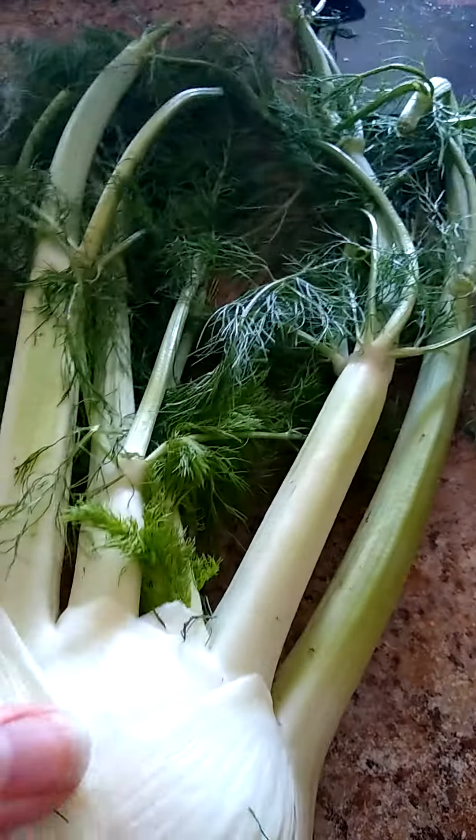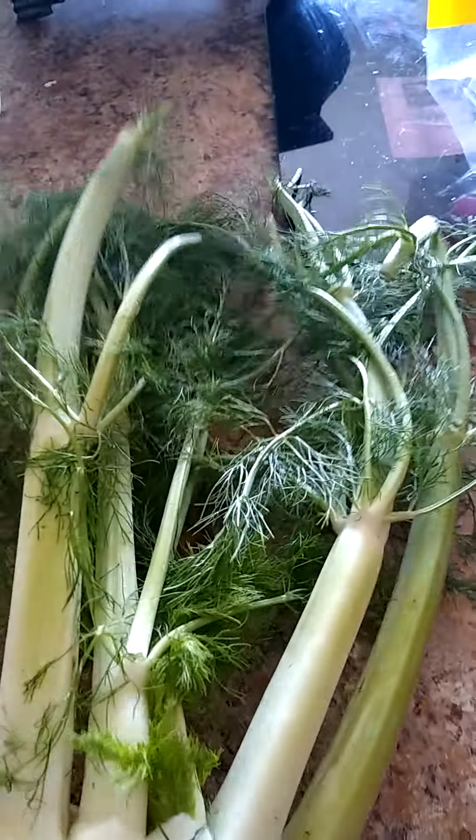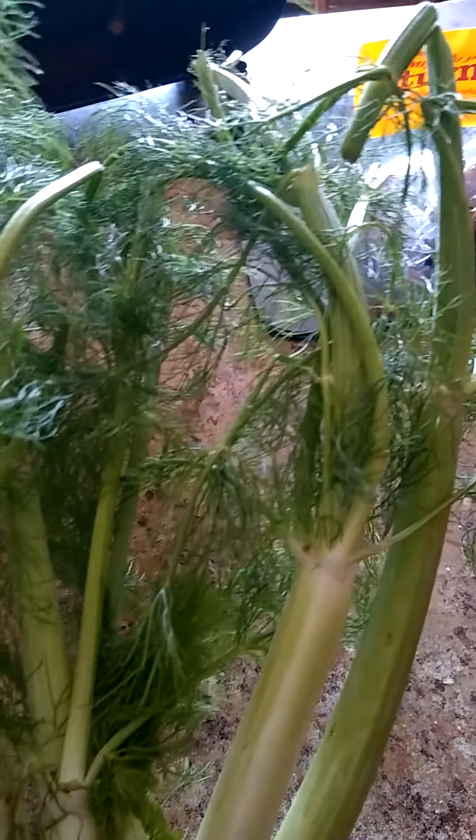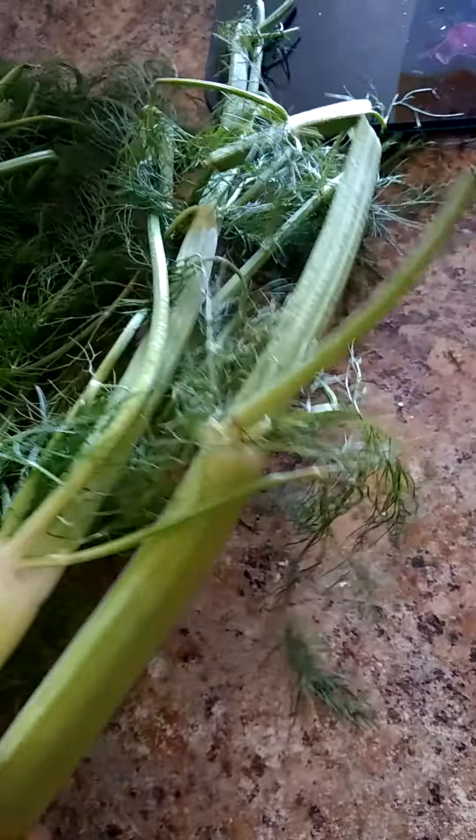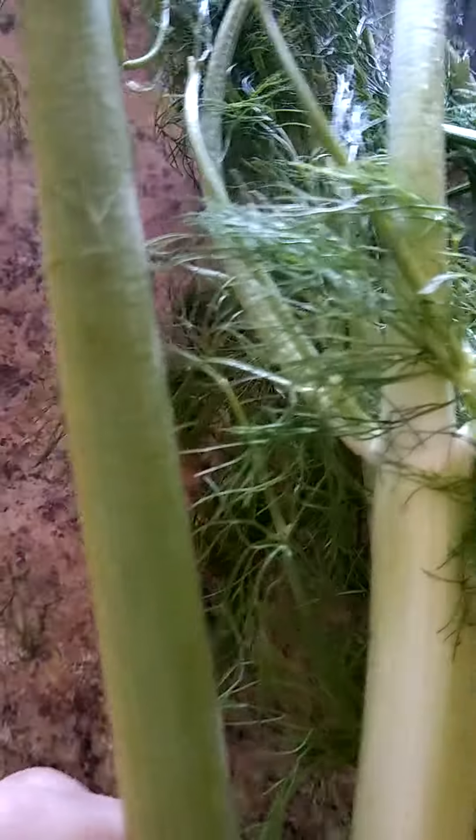But I'm wondering, what about this nice top? All these ferny things — that stuff is beautiful. And these parts, well, this one doesn't look the greatest, but the rest of these look like celery — nice stalks of celery.